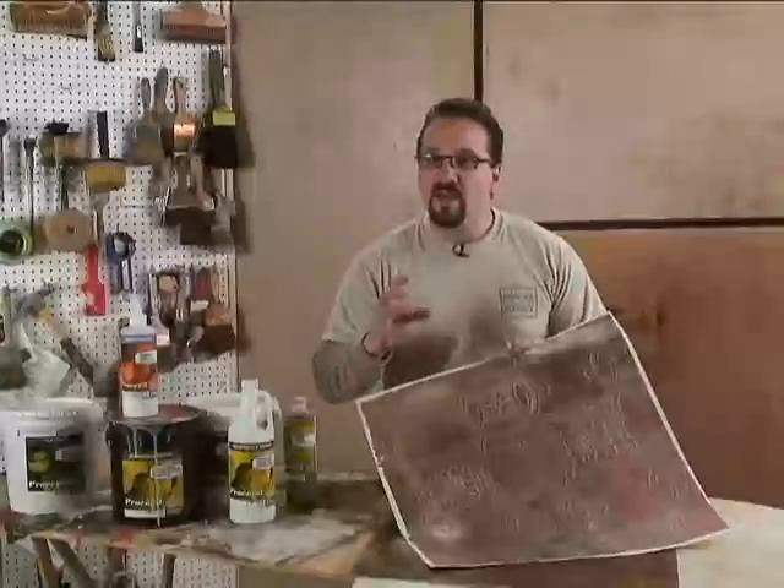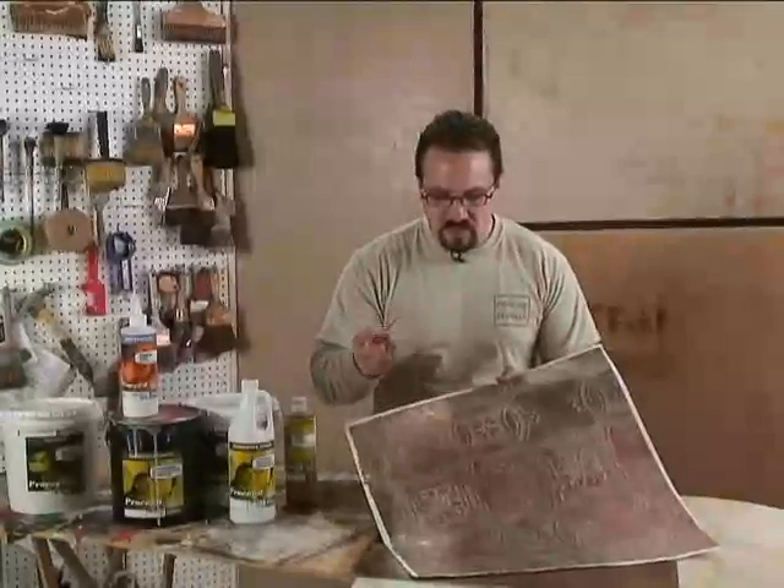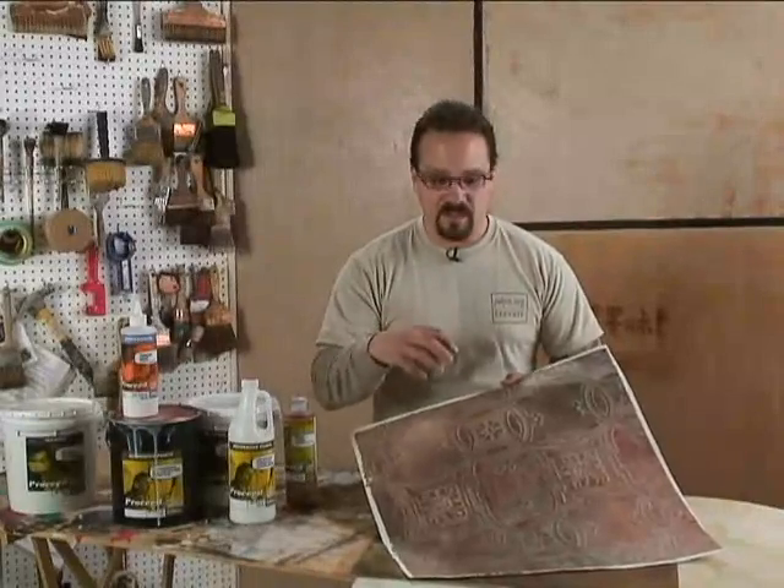Now, without a full range of control, sometimes this can look cheesy. You take a single color of copper, paint it up on the wall, and it doesn't look so real. But this has not only the color, but the texture, sheen, and geometry of that finish.